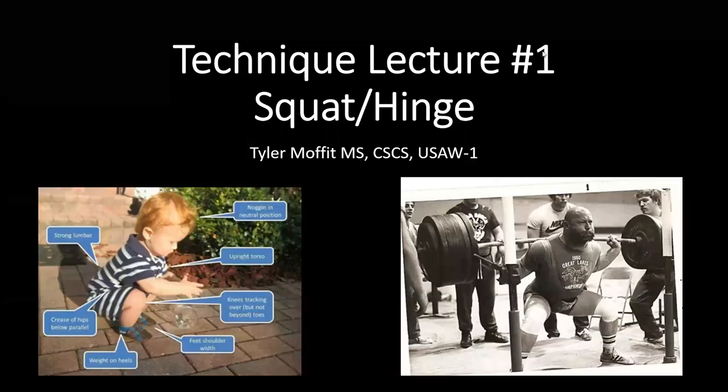Hello, class. Welcome to our first exercise technique lecture on the squat and hinge pattern. We'll be talking about our squat and hinge today and will cover our other primary movement patterns in subsequent lectures.